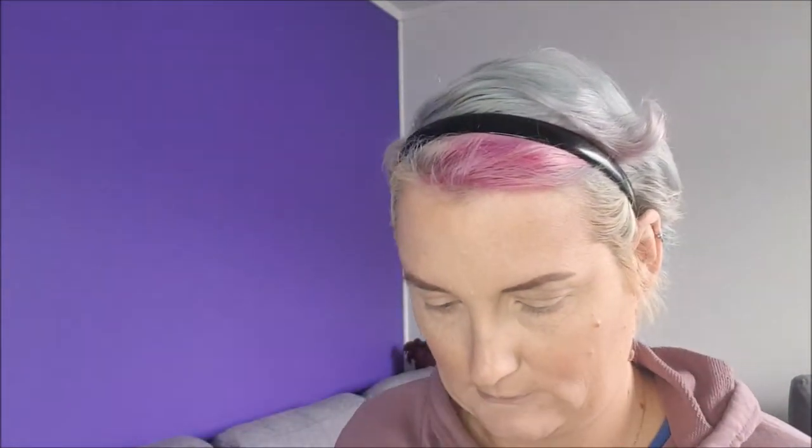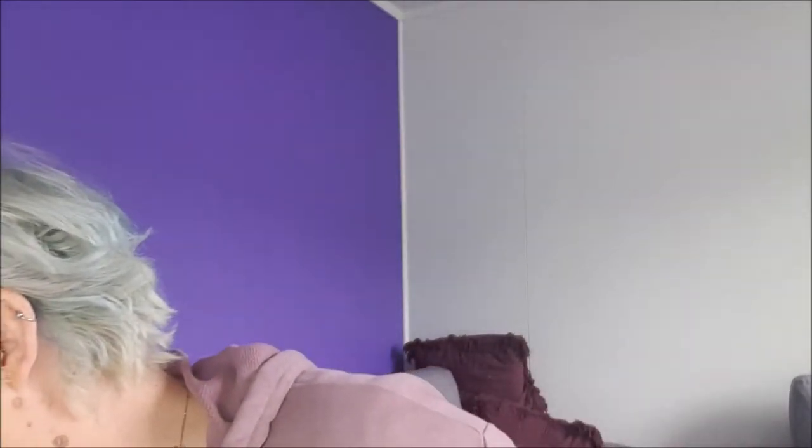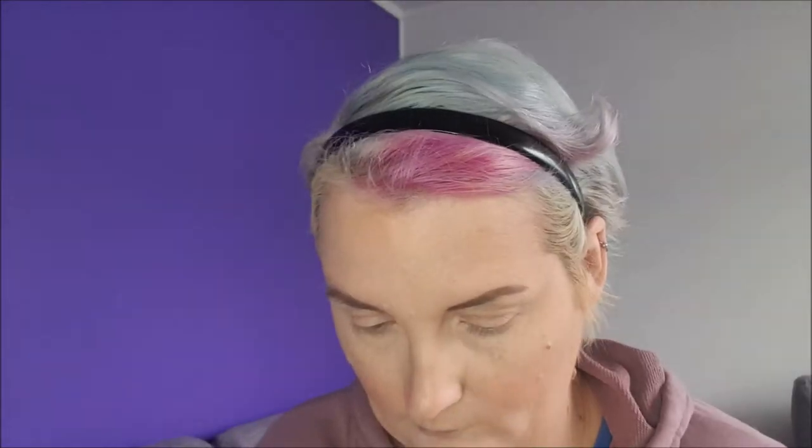This palette has some stunning colours. As you possibly know from my videos, I like bright colours. We're going to go in with my trusty crease brush and we're going to take this awesome aqua green. Oh, it's stunning!